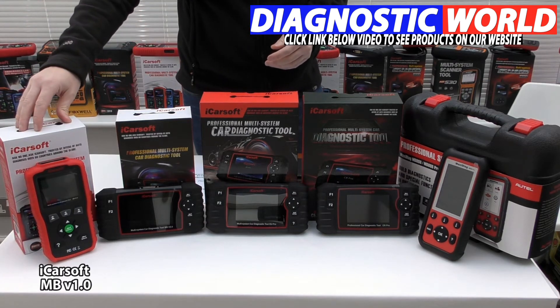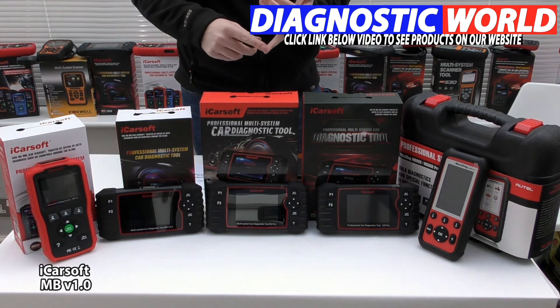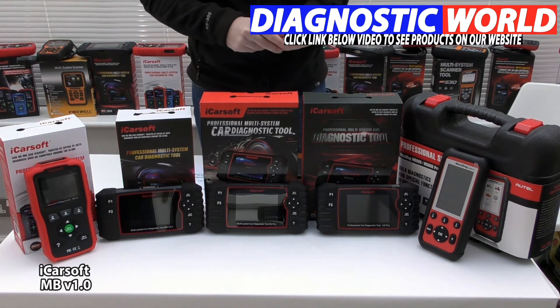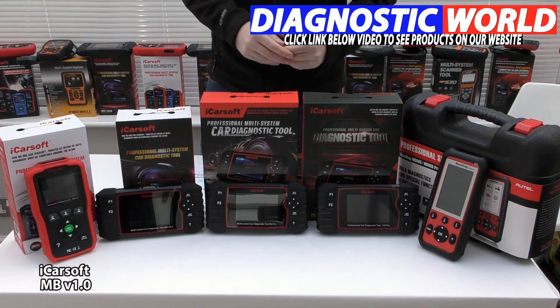That's the iCarSoft MB version 1.0 kit. I'll put the link to these kits in the description below this video, which has all of the prices as well. We don't put prices in these videos because they are subject to change.